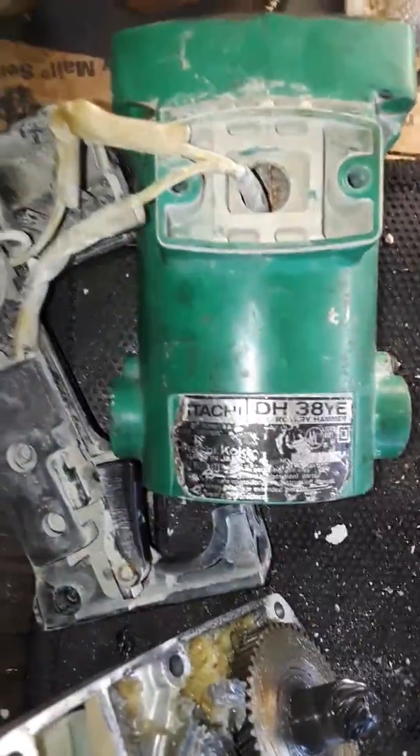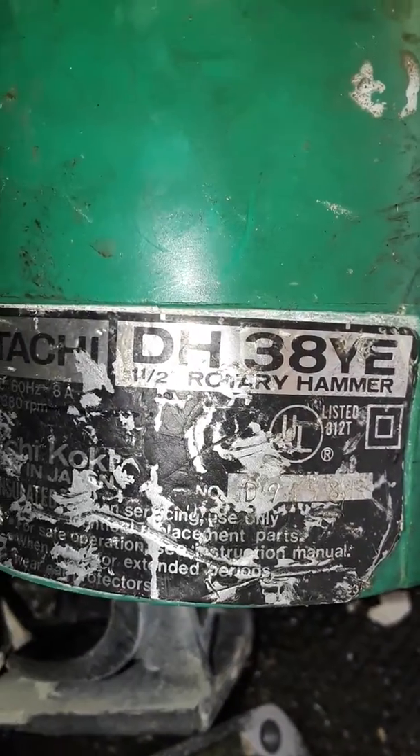Alright guys, this is what we got here. I tried to connect and it didn't work, and I start this assembly. This is a Hitachi DH 3AY8.